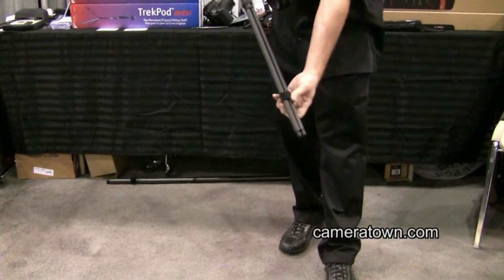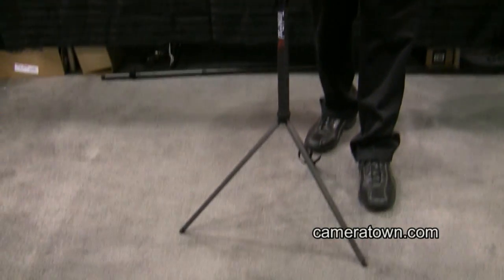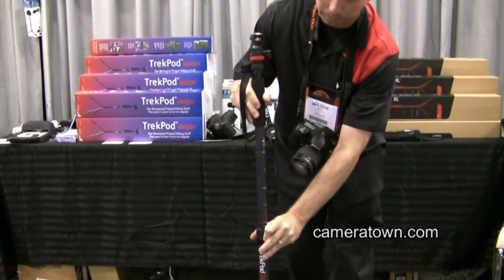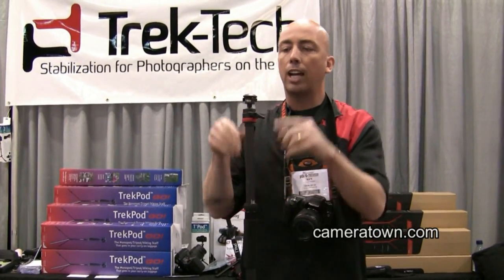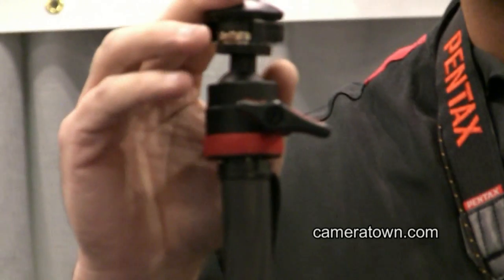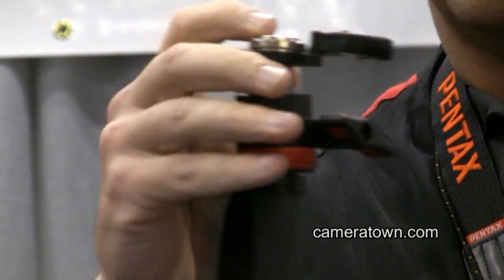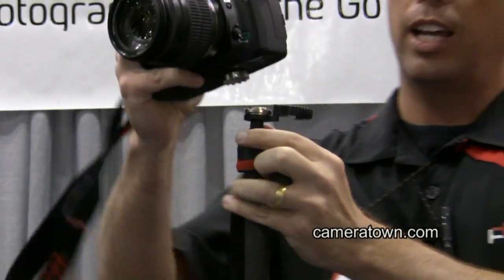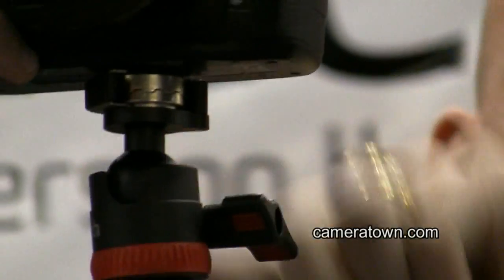On the bottom we have these three legs that pull out and allow it to be a tripod. It'll raise up to 68 inches and on the top here is our MagMount, the MagMount Pro. It's brand new. On the top, what really makes us different is a magnet, and how that works is that the camera locks on and then this ring locks your camera into place.